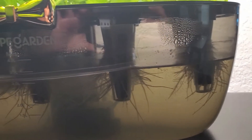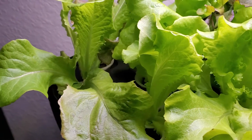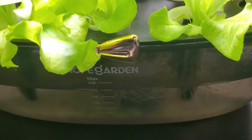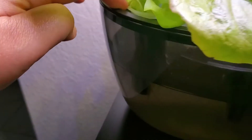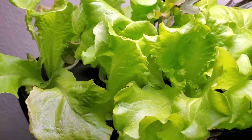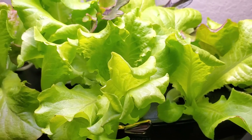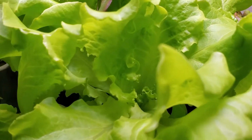It's ready for harvest. When you harvest it and you want to replant and reseed, you can remove the whole thing like this. But me, I will just harvest it leaf by leaf depending on how much lettuce I need.